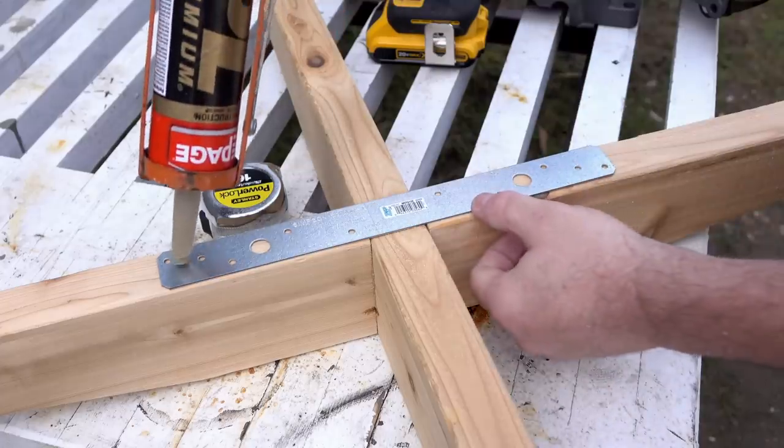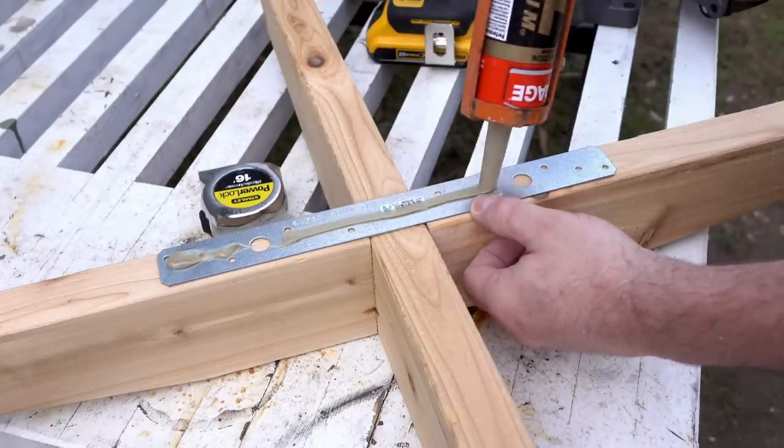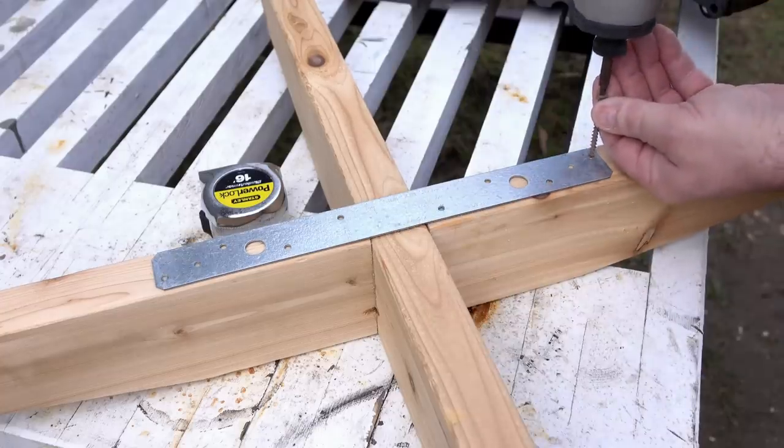To beef this up a little bit, I'm going to add a strap along the bottom here. This is galvanized steel so it won't rust. I'm going to squeeze on a little bit of glue and then drive in a couple of screws.